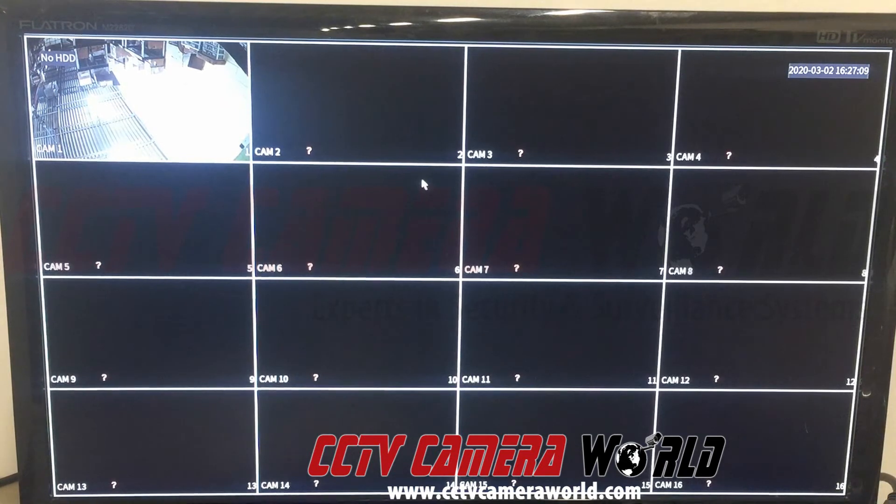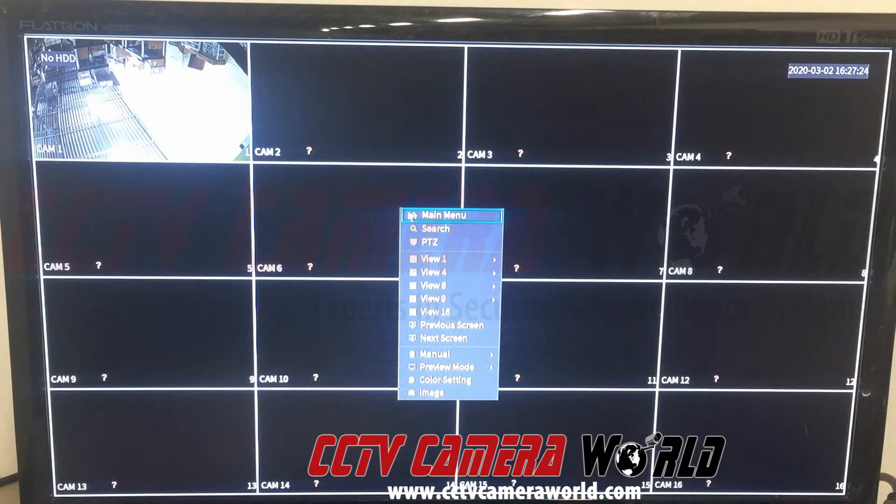In this video I'm going to show you how you can enable and use the HDMI 2, otherwise known as the spot mode on your DVR. This particular DVR has two HDMI outputs. On the first HDMI output, called HDMI 1, we're able to access the main menu and all of the settings. On HDMI 2, or spot mode, we'll only receive a display of cameras and won't be able to manage the system from that screen.